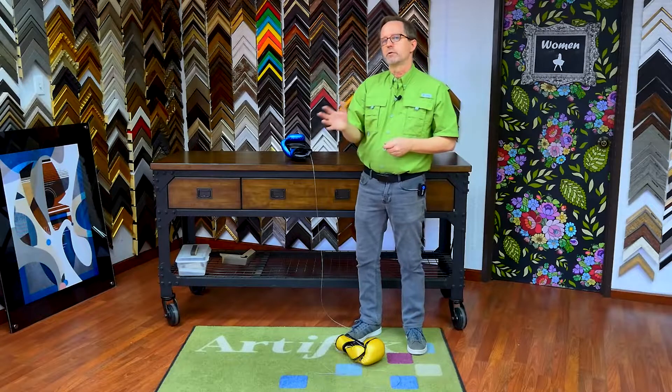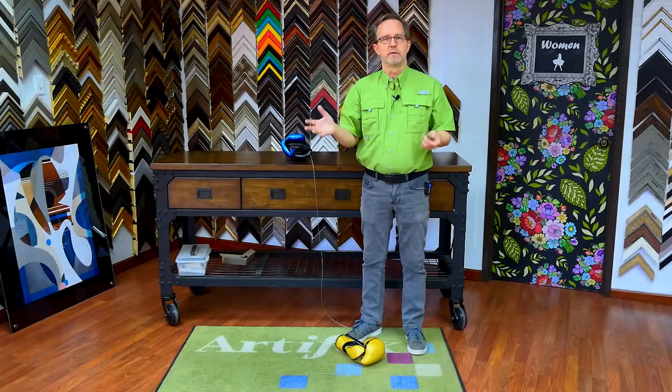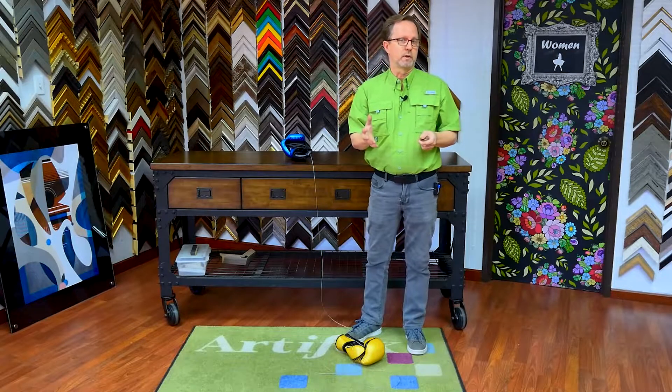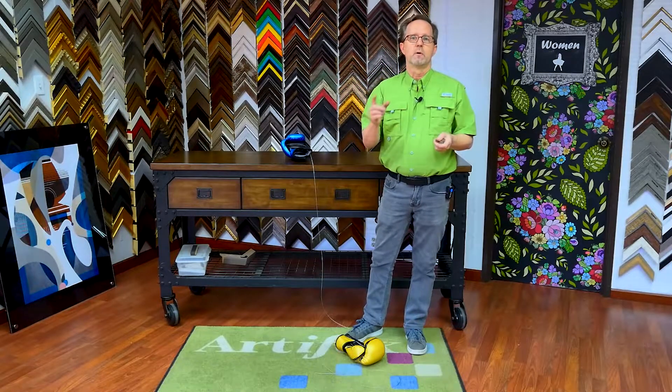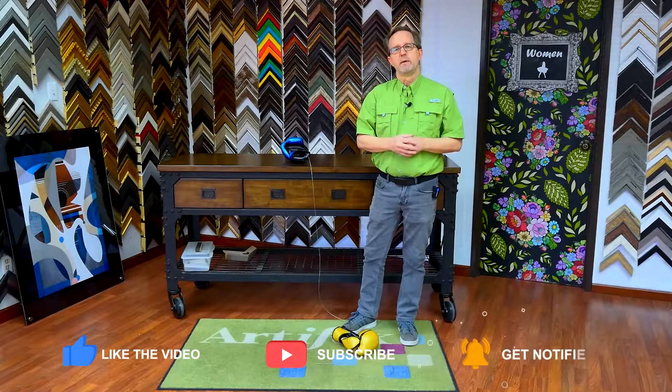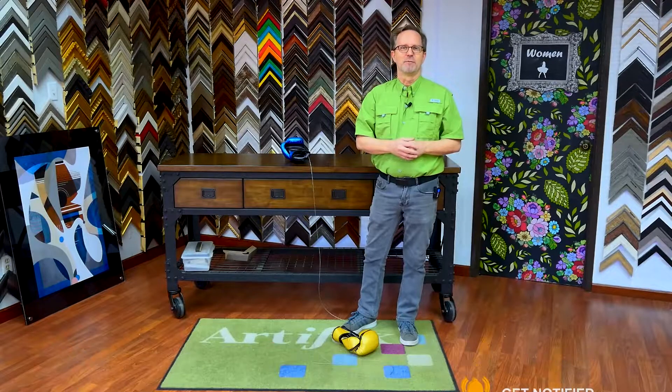Unfortunately I don't have a picture of the finished project, but I do have a picture of the inspiration which will give you a really good idea of how this is going to look. So hang around and I will show you that at the end. Please like and subscribe, and I will see you next time in the Frame Shop.